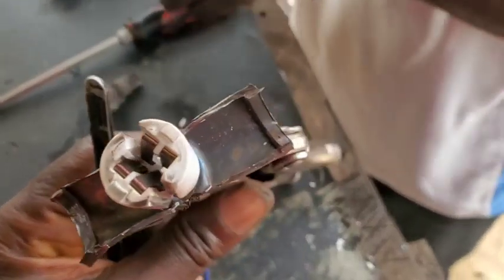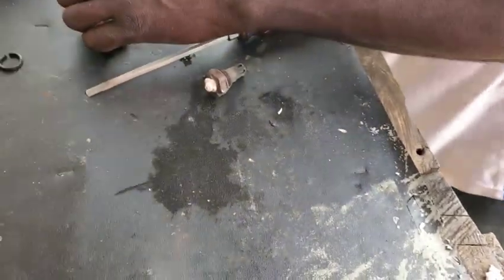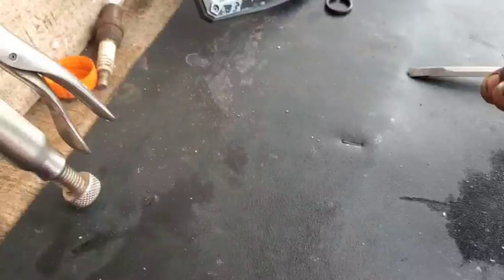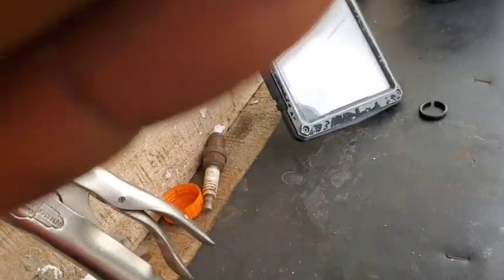So guys, that sits right there for the heating element, and the heating element is what we are trying to extract. We'll show you how it got in there. This is the heating element, guys — this is the main heating element. But in this regard, we're going to cut more and see how we can extract this heating element.